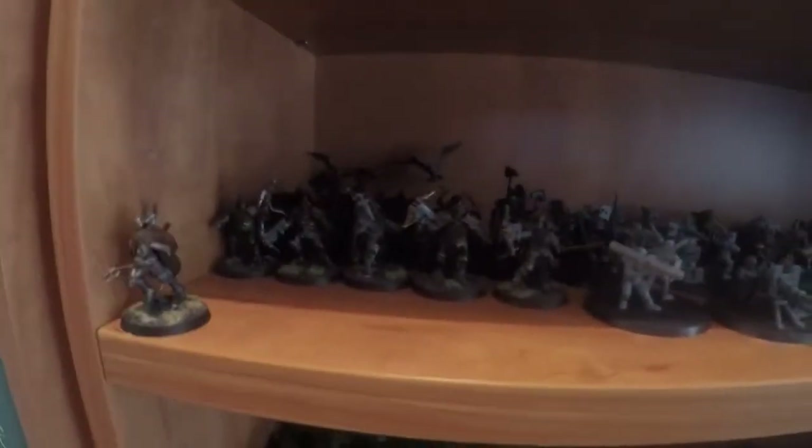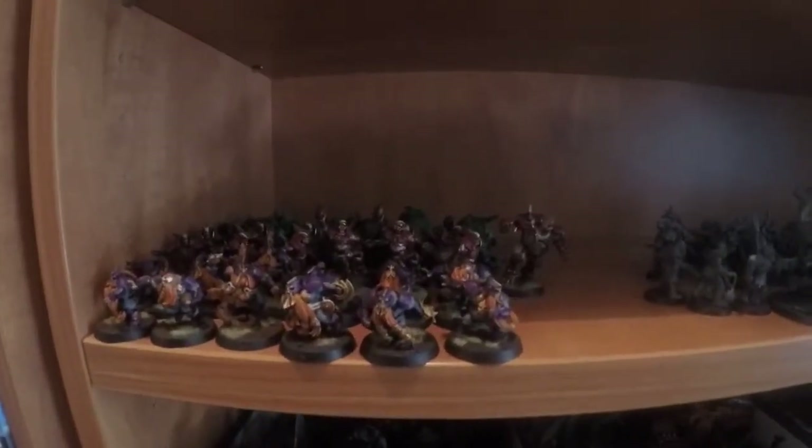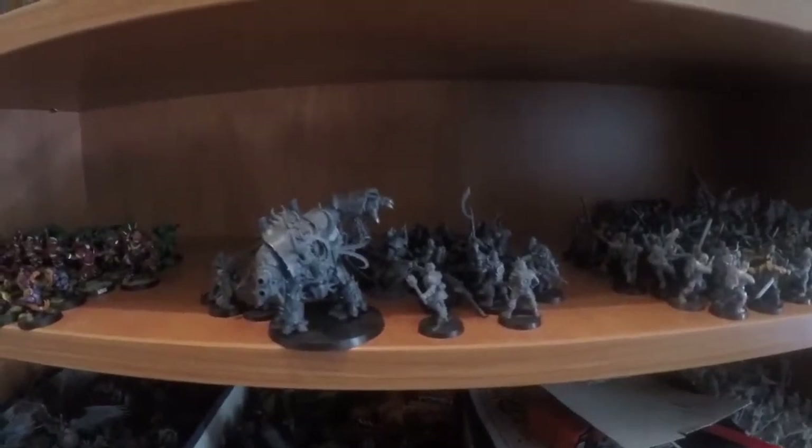Then my Stormcast — there are some Liberators in the back that need to be painted, which is something that will be on my next to-do list as well. Then we've got my Bloodbowl: Dwarves, Humans, and Orcs. Some Chaos here that I don't really care about.